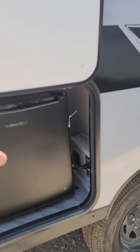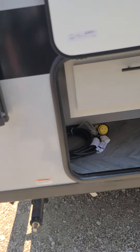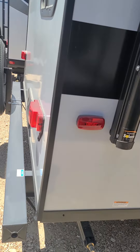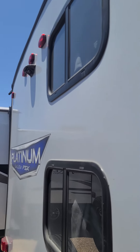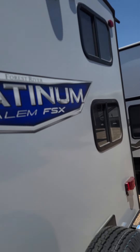You do have a refrigerator right here — super nice. You can add a griddle to this as well. It does have the outdoor shower, it's got a hookup for a backup camera, and it's a beautiful RV with a full-size spare.